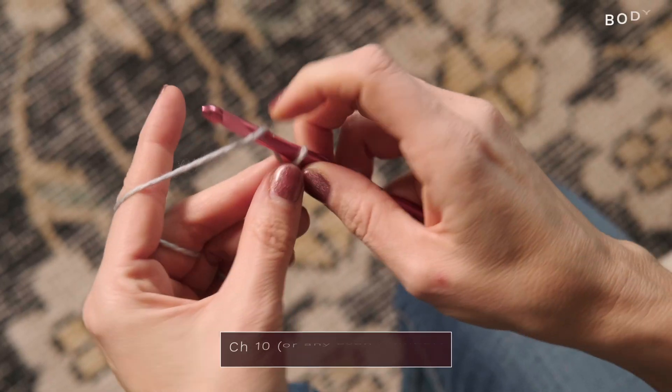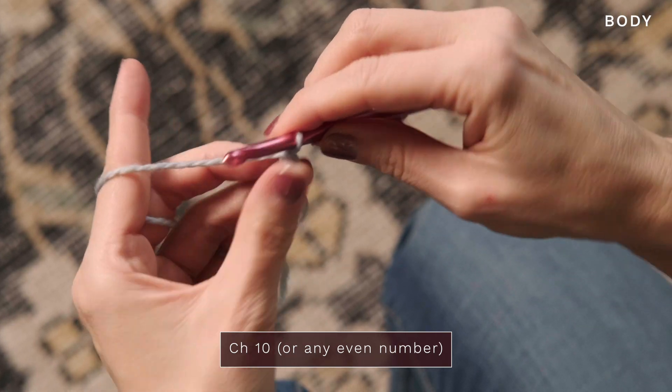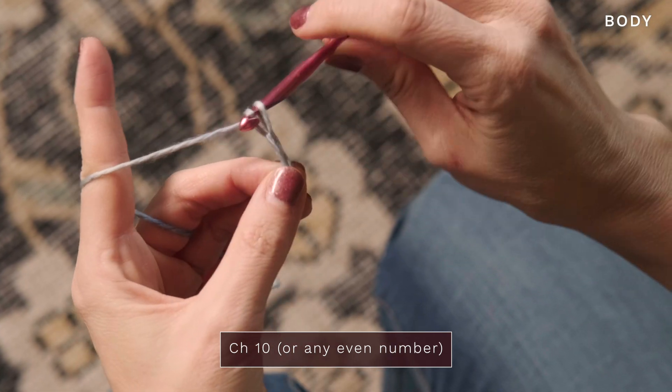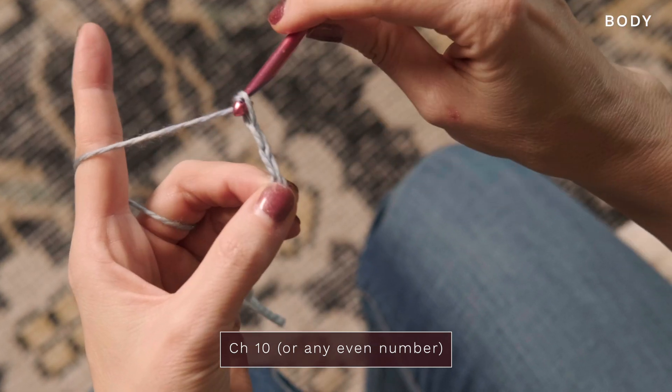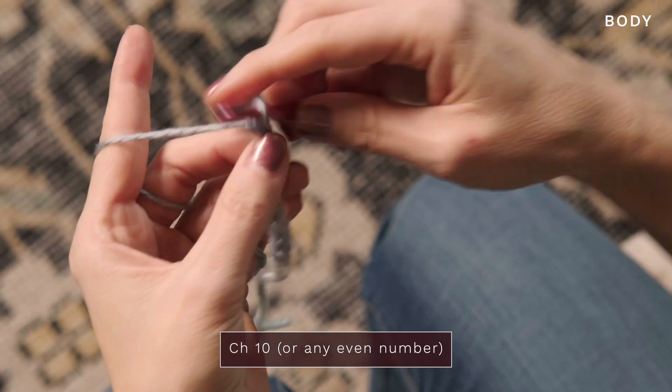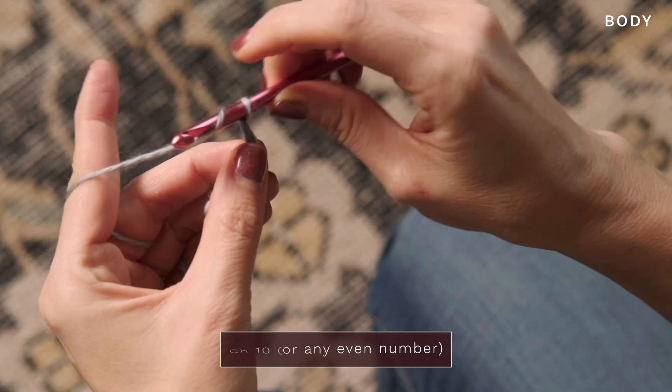So here's how you work this incredibly easy beginner shawl pattern. We're going to start with a chain — I'm going to do a chain 10. Make sure this is not too tight. Any even number is fine; it depends on if you want a scarf or a shawl or a blanket. So 1, 2, 3, 4, 5, 6, 7, 8, 9, and 10.